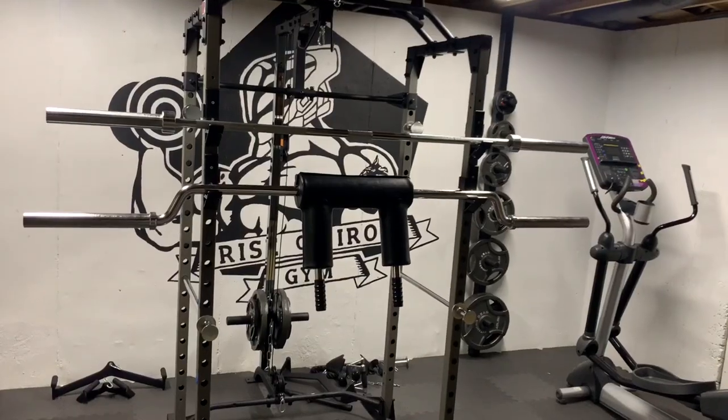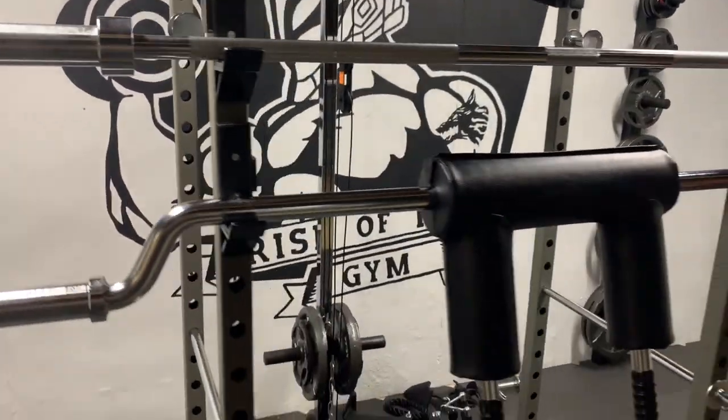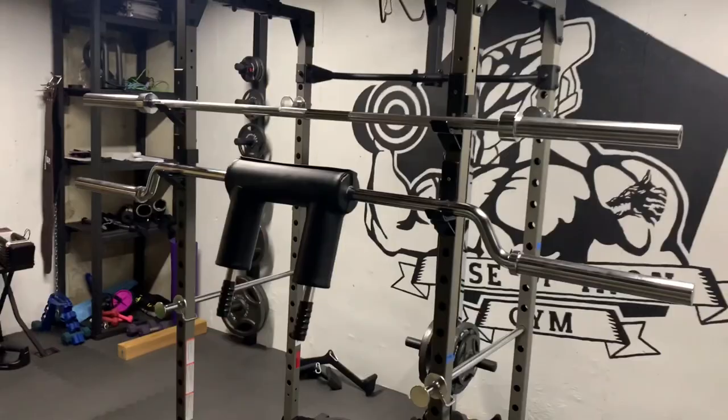And three months later, here we are in the Rise of Iron gym. First, let's compare the shape of the two bars. I have the safety squat bar and the barbell right next to each other, with the barbell on top and the safety squat bar on the bottom.